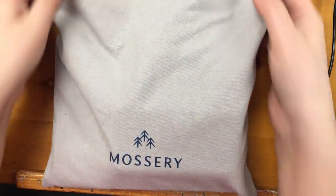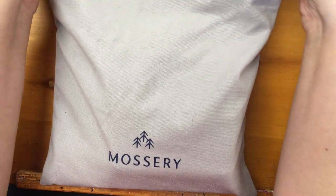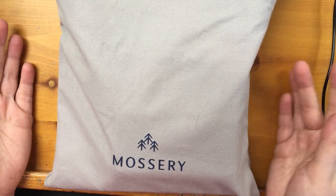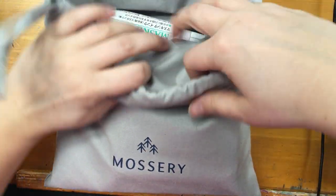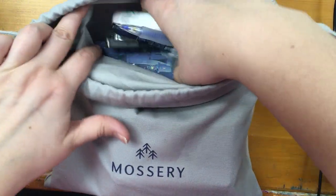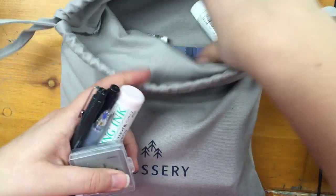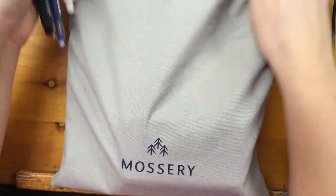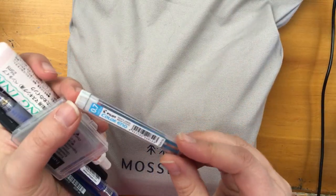First off, you get a nice little canvas bag like this. I'm probably just gonna use it as a travel toiletries bag or a laundry bag because it works for that. Everything in the kit comes in little pouches and stuff, and it's very quaint.